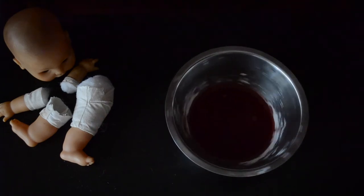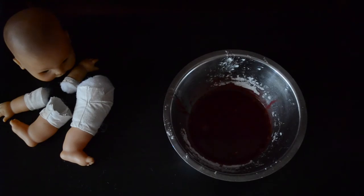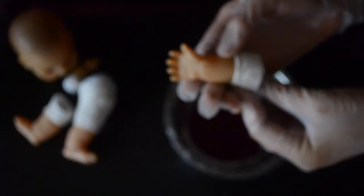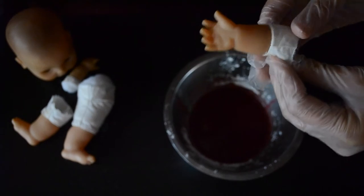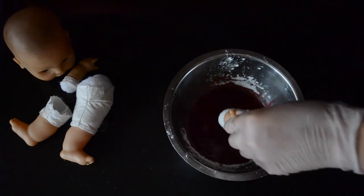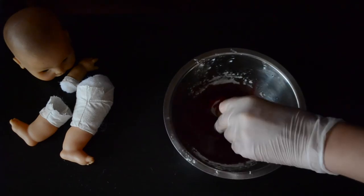Once you mix that all together, this is the color and consistency that you would want — this is what we got. We're going to start by adding the limbs and dipping them in. Take the baby's hand first. Make sure that when you cut the limbs off the doll, you leave a little bit of material on the end so that the blood has something to stick to. We're going to put these hands in a jar full of water later, and it's going to rub off the skin but it won't rub off the material.